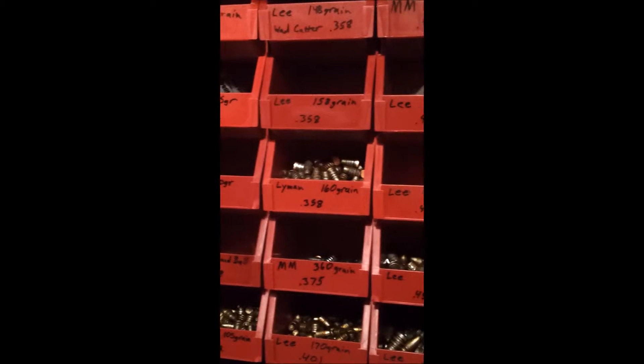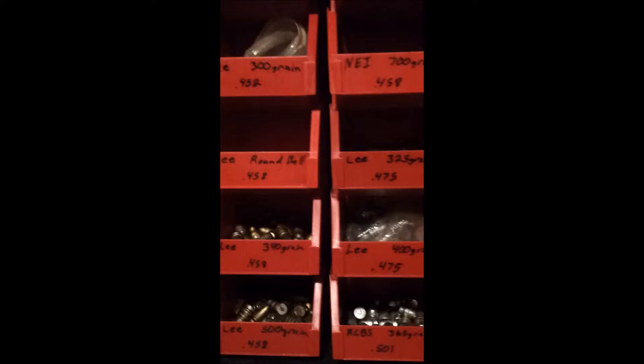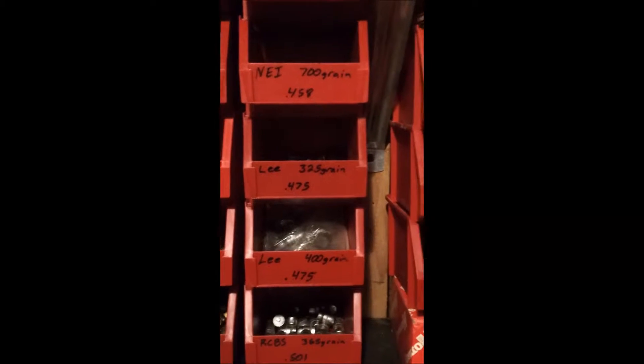From Menards. You buy them and then you send a rebate and you get them free. So 50 cents, and then after the rebate they're free. And then I wrote on them the bullet weight and size.